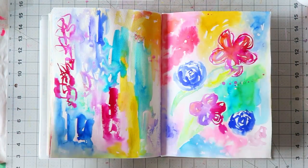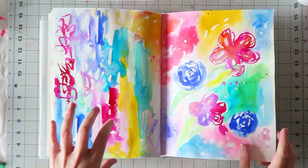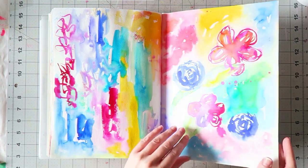I should have a video for this at some point too. This was just loose floral playtime — I feel like I want to go back and add some scribbly black and white lines, which I think would give it a more finished look.